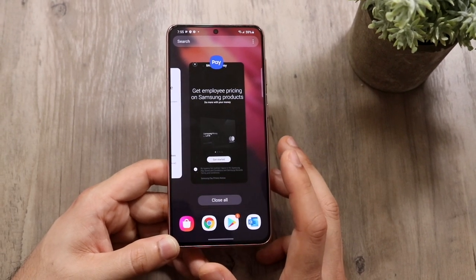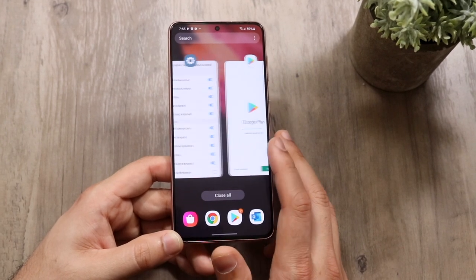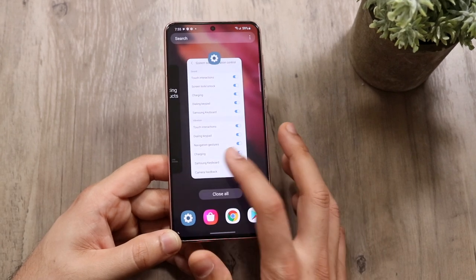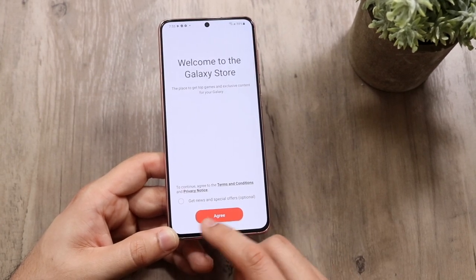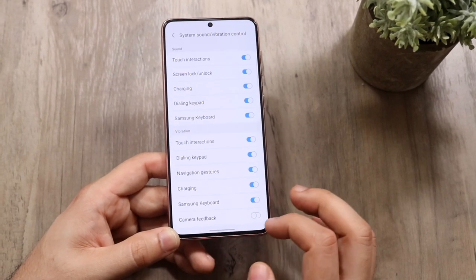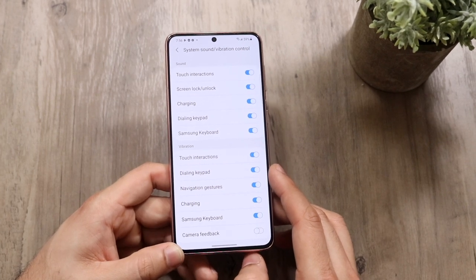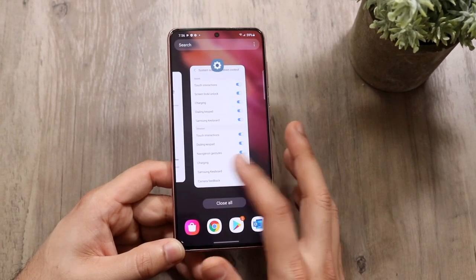The multitasking panel shows all your most recent apps. If you want to go back into Settings or any other app, just tap it. To go back home, swipe up. If we're in Settings and want to go to the last app, swipe at the bottom and you can get back to the previous app just like that — you can literally go back and forth between apps, which is really useful.